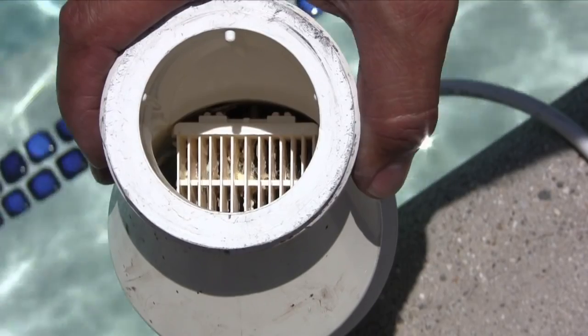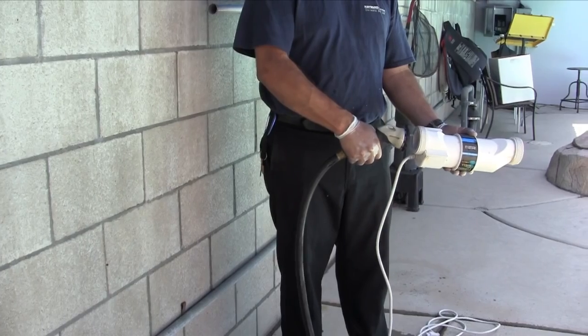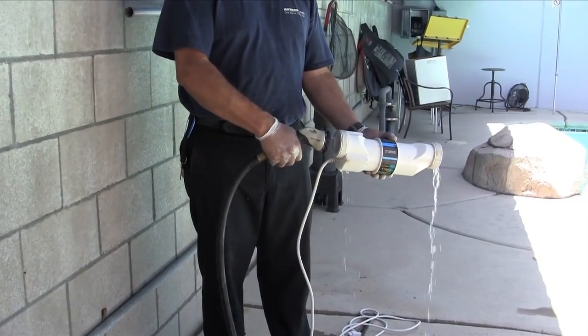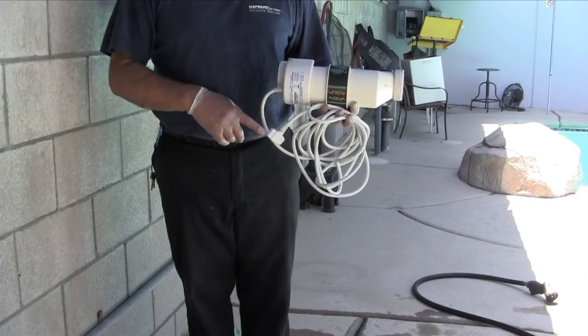First, note the calcium deposits inside the cell. Start by rinsing out the cell with a garden hose to remove any coarse debris or deposits that may be present. Be careful to keep the cord's plug-in dry.